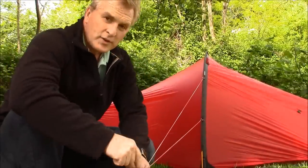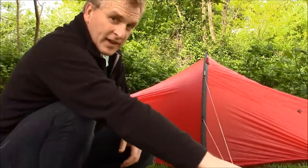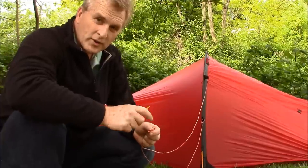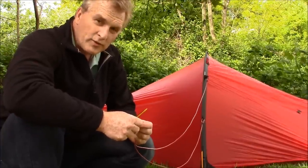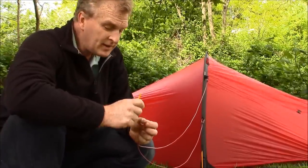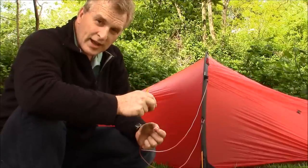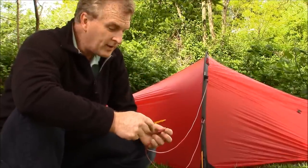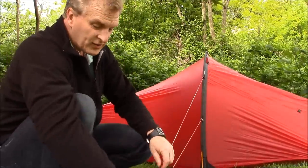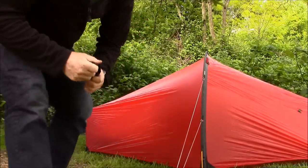There are two guy lines on either side that you stake out — you can put them at any direction. This is their cordage, which has no cover on it. It's all woven together, has very low stretch, and it's about a two-millimeter line. The weave makes it so all the little line locks can grab onto it. It doesn't soak up water — I think it's called Vectran and polyester. Find a good angle for your wind and stake that down.